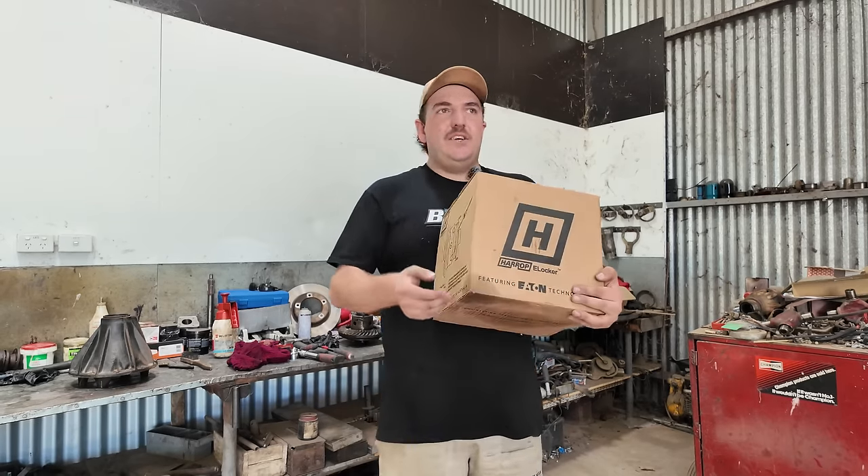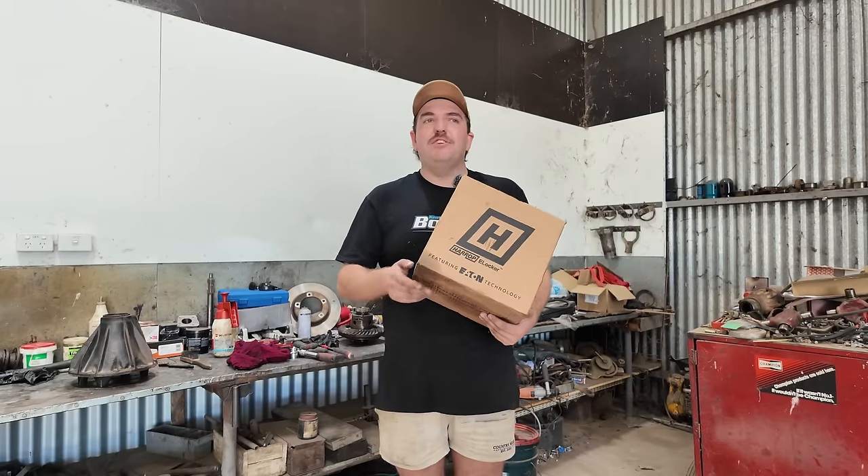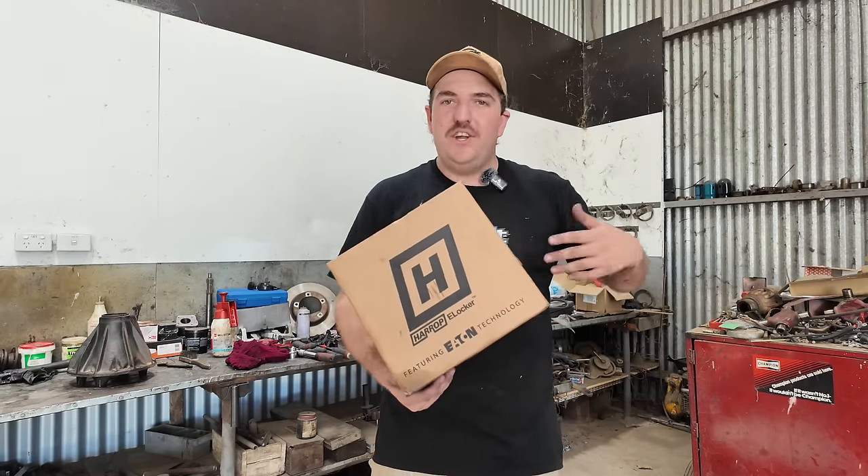These are called an e-locker because they're electric, not air. Basically, on my 79, whenever I want to put the locker in, I have to flick on the compressor, wait for it to build up air, and then I'm able to use the locker. You don't have to do that with this - as soon as you put power into it, it's locked. As soon as you take power out, it's unlocked. Also, I don't need to have a compressor - you could just have a little portable compressor for your tires.